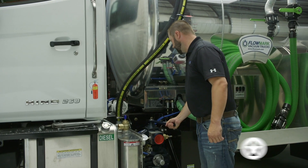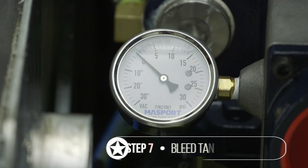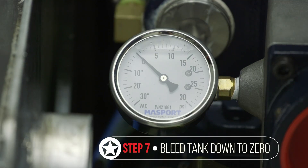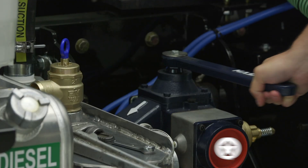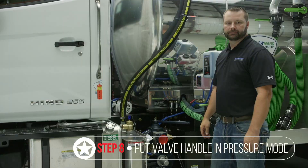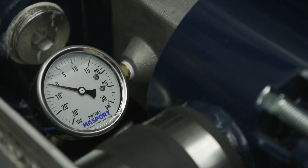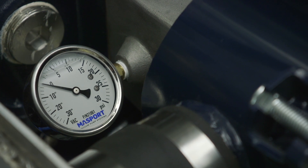Put the pump back into the neutral position and bleed the tank off, making sure it's back down to zero. While the pump is still engaged, put it back into pressure mode and make sure you're getting the correct reading. After you have your optimal pressure reading on the vacuum pressure gauge, that's all the steps in setting a pressure relief valve.